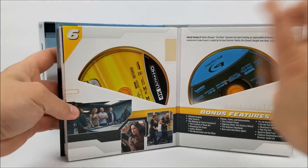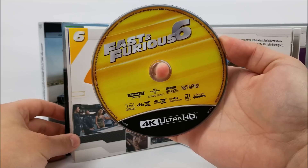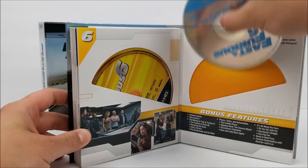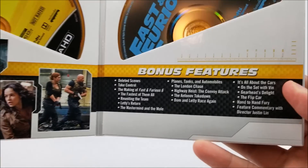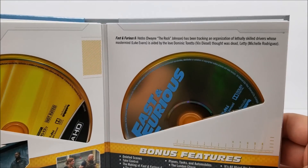Sliding to disc six — here's Fast and Furious 6, that's in yellow. Here is your Blu-ray disc. You get some scenes from the movie, bonus features right there, and a little read-up at the top.